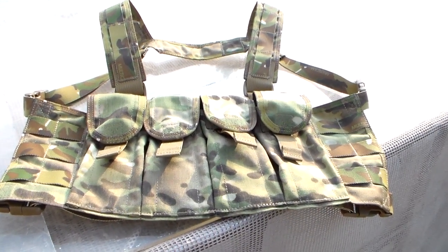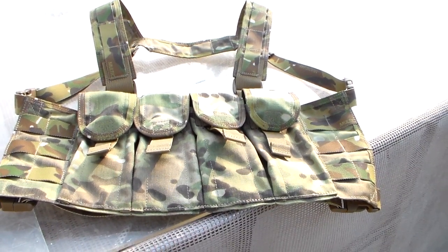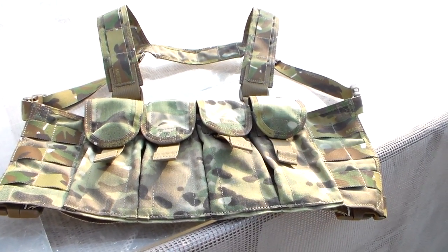High quality. It's sewn by them. Everything you see is actually cut, made, and sewn by two guys. So the quality is very high.